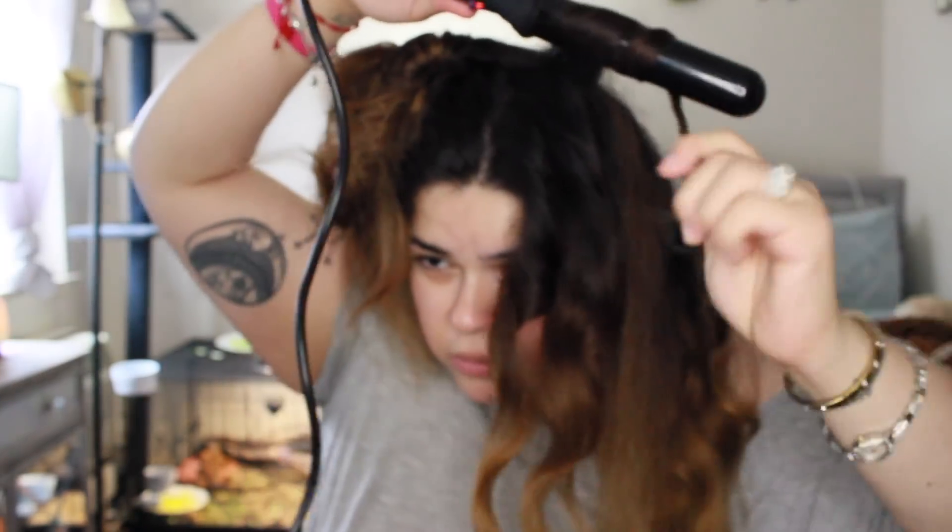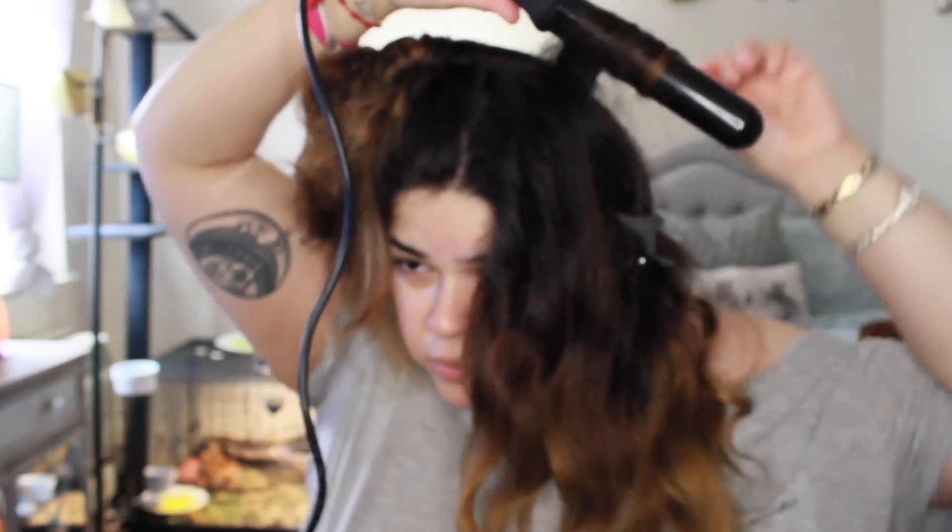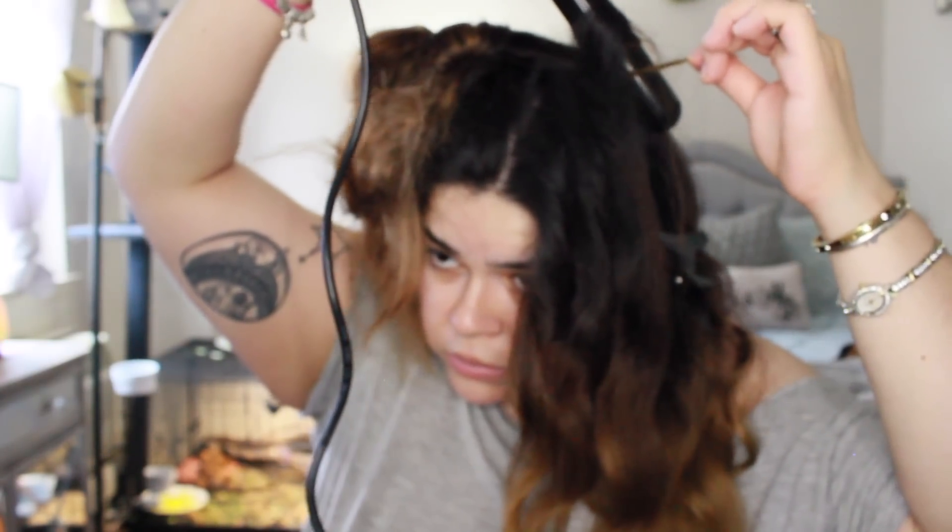When I'm done with the curling, I like to grab the straightener and just go over all the little flyaways to get things looking a little bit more smooth and clean. I'm going to continue the same process and then show you what I do afterwards.